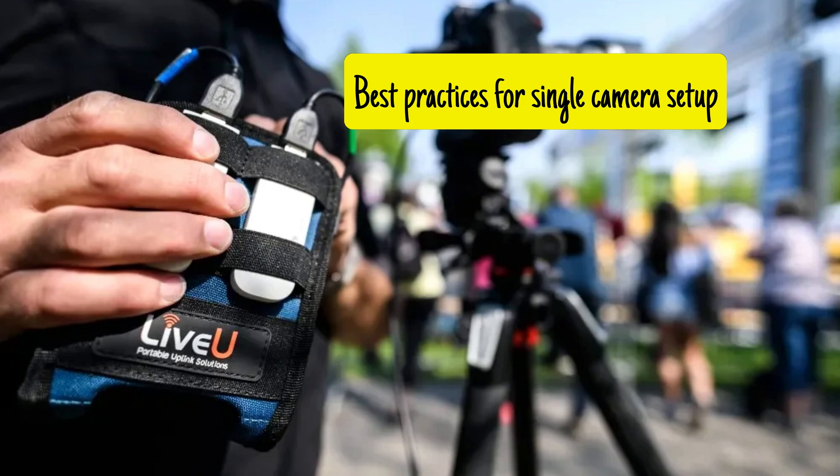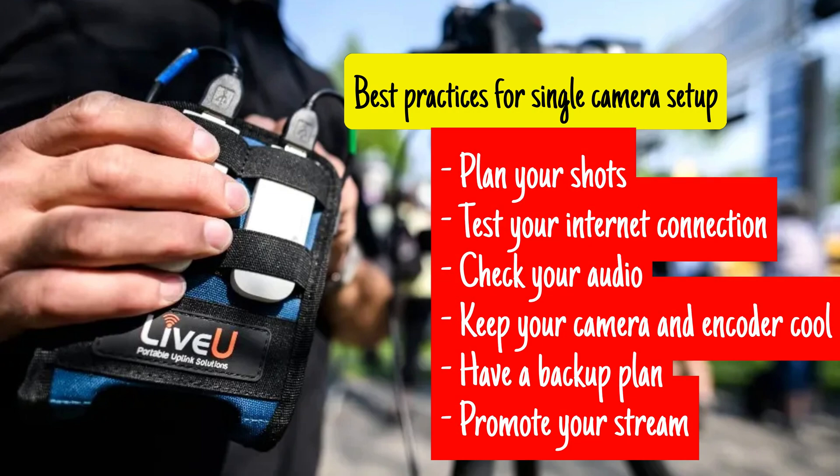Overall, while the benefits of single-camera live streaming with LiveU Solo can outweigh the drawbacks, it's important to be aware of these potential issues and plan accordingly. Here are some important things to keep in mind: Plan your shots — with only one camera, it's important to plan your shots carefully to ensure you capture all the important moments. Test your internet connection before going live to ensure there are no issues. Check your audio — make sure your audio levels are set correctly and that your microphone is positioned properly to ensure clear and consistent sound. Keep your camera and encoder cool — LiveU Solo can generate a lot of heat, so make sure they are in a well-ventilated area.